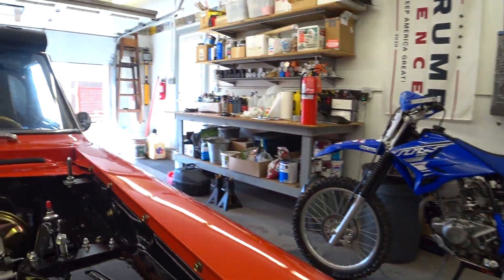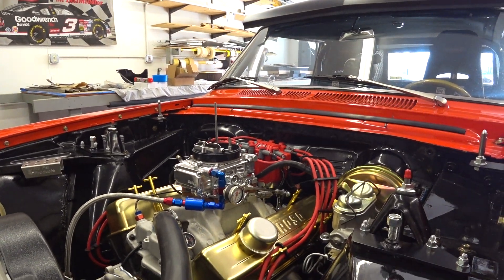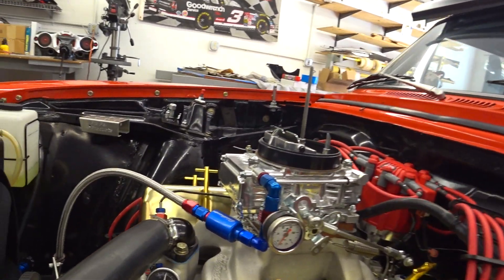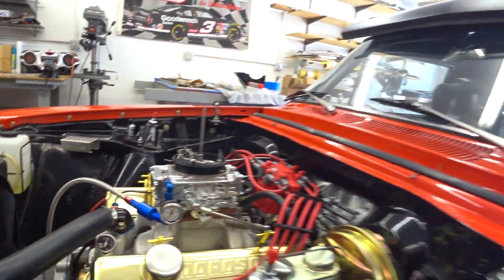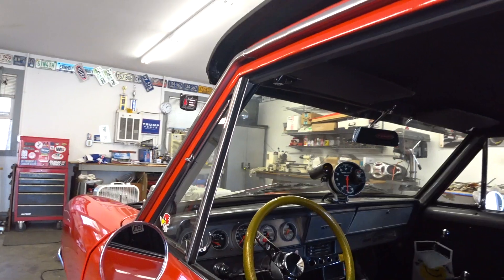So I just timed it today. Made sure that the timing was set right. It's already a little bit warmed up, but I'm going to fire it up right now. See if it'll start right up.